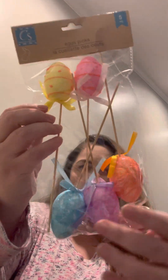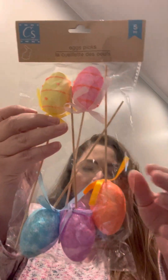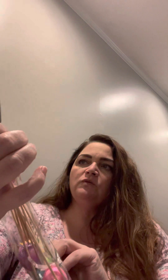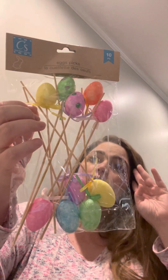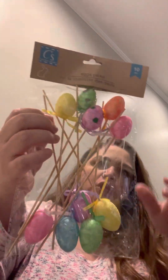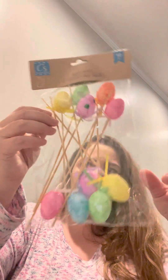I got a couple more Easter picks — these are the egg picks, the larger ones. They come in a five-piece set in blue, purple, pink, and yellow, with an orange design and a bow. They also had a pack with 10 pieces in all different colors. I'll use these for DIYs, wreaths, tiered trays, or signs.